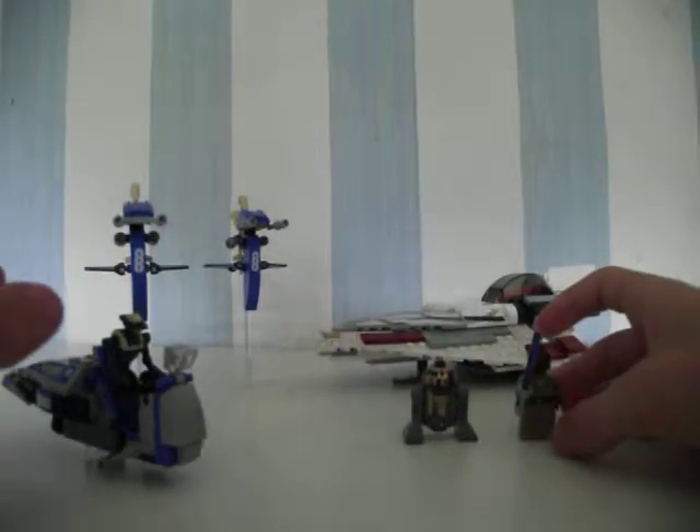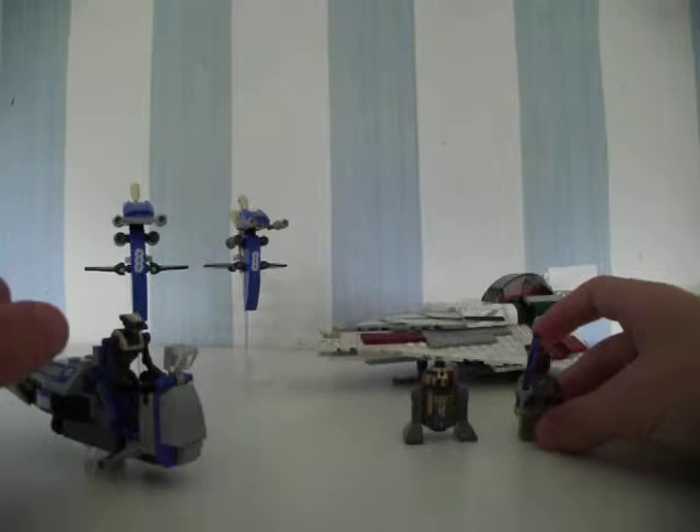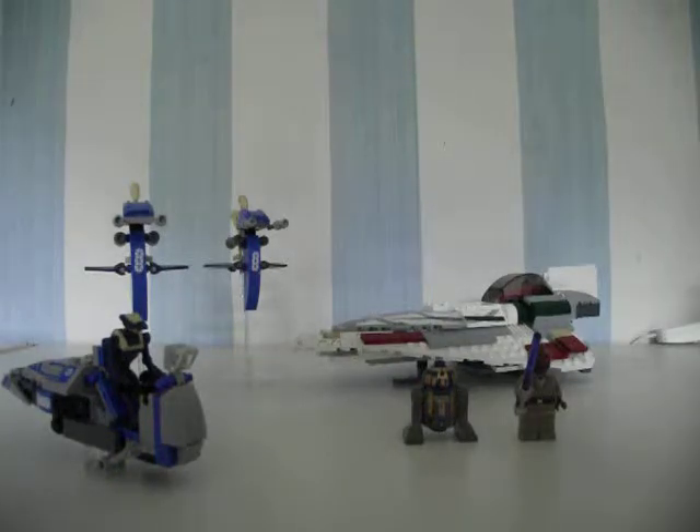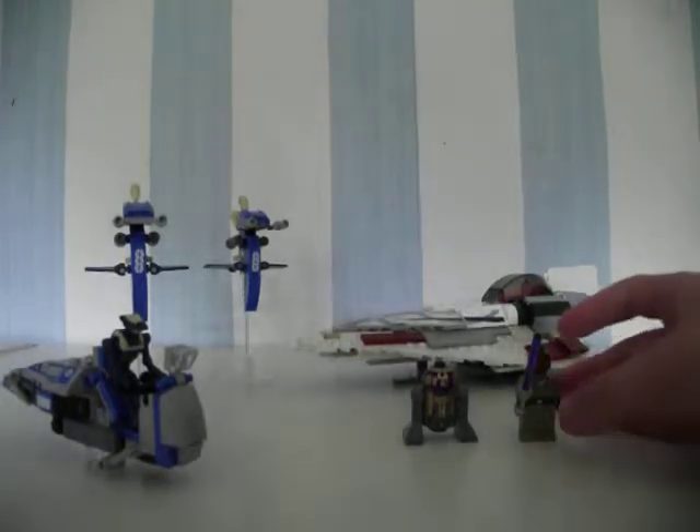Hey guys, this is George, and I want to do a LEGO review today on Mace Windu's Jedi Starfighter 7868. It's very good this one — it's got droids and Mace Windu. So let's start with the minifigures.